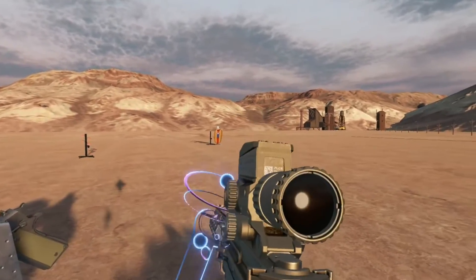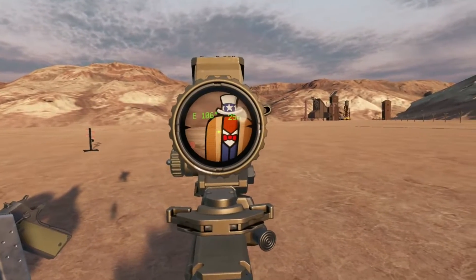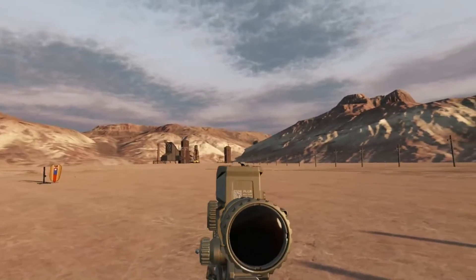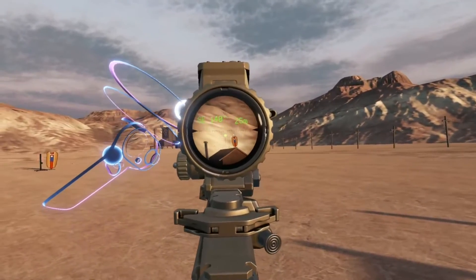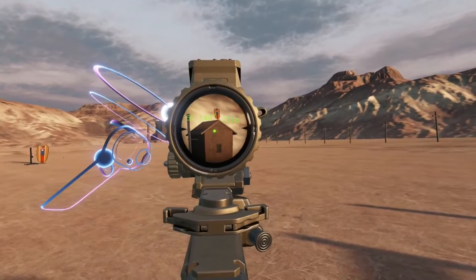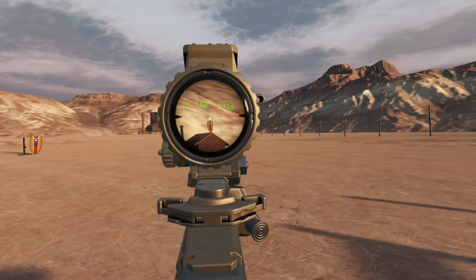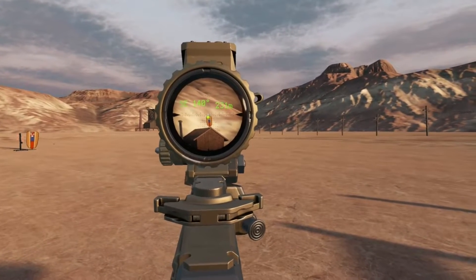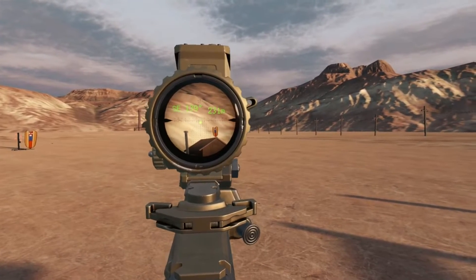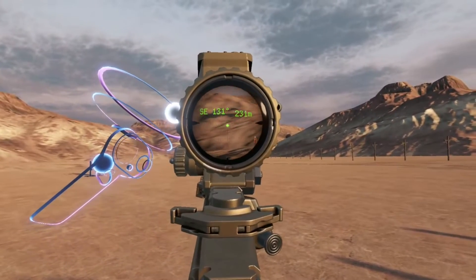So let's go ahead and try this out on our target here. 25 meters away is child's play, but let's go ahead and stretch our legs. Looks like this cutout is about 230 meters away. Let's go ahead, put our hold right on that hat and pull the trigger. First shot.